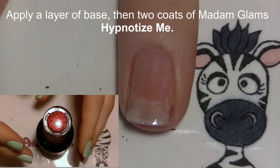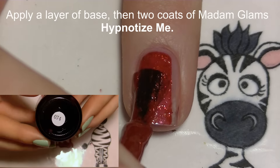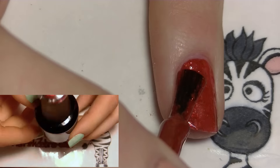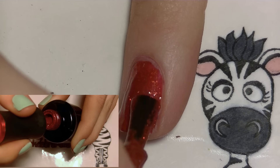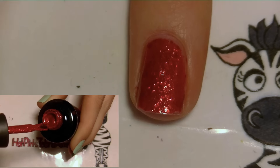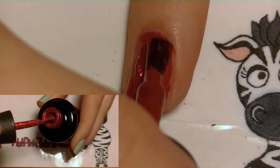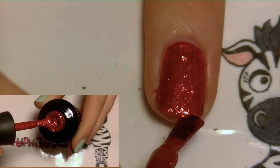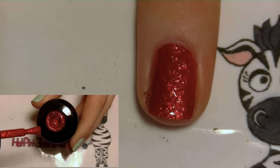Now I'm going to be applying a layer of base coat and then two coats of Madam Glam's Hypnotize Me, which is a gorgeous glittery red. When I first opened it, it was really thick and almost chunky looking, which was a little daunting — I wondered if it was going to smooth out or stay uneven. But it smoothed out beautifully, went on really well, and was easy to control because the thickness actually kept it from pooling at the sides.